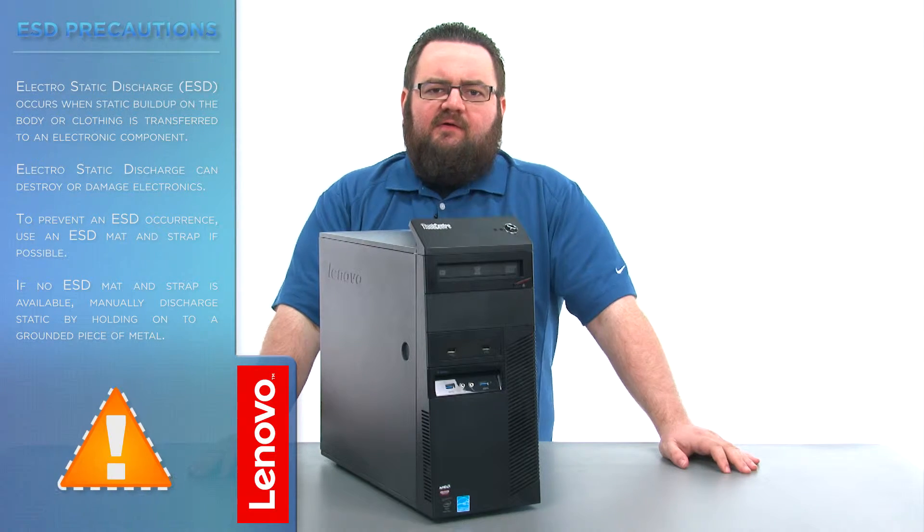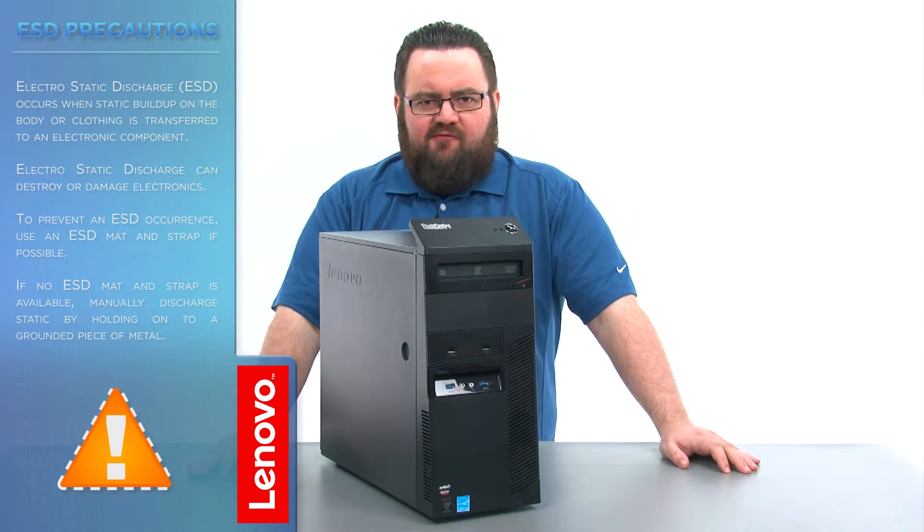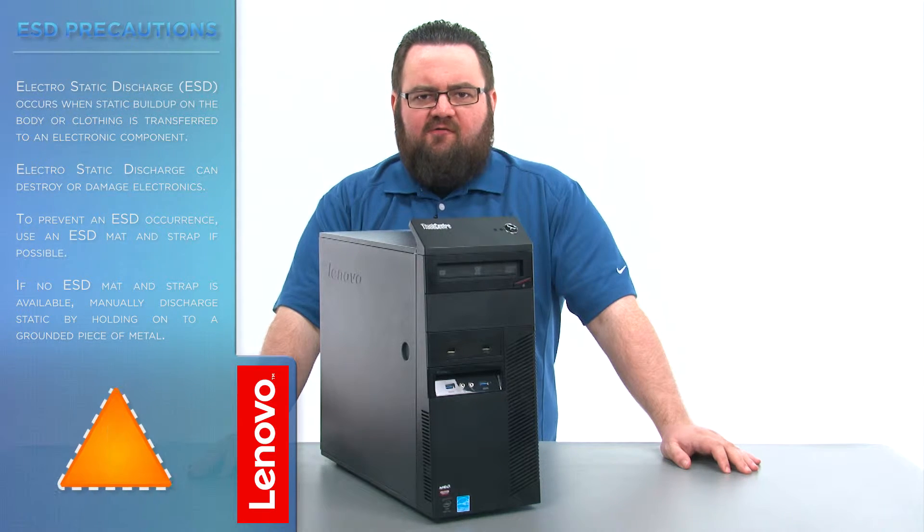Make sure to shut down your computer and disconnect all cables and accessories from the system. For further information, watch our Understanding Electrostatic Discharge video by clicking the link in the description. And now that we're ready, let's get started.